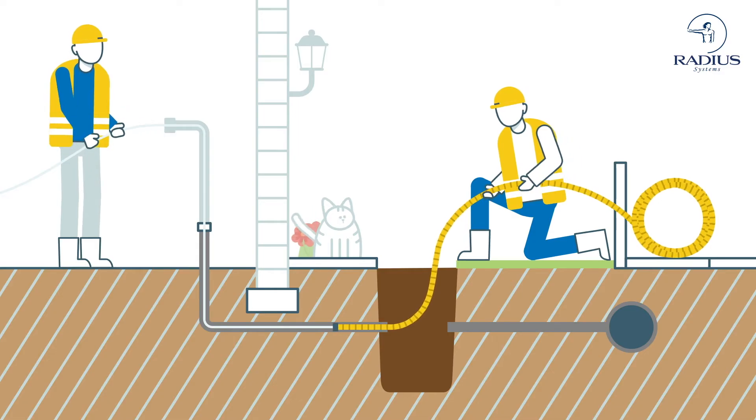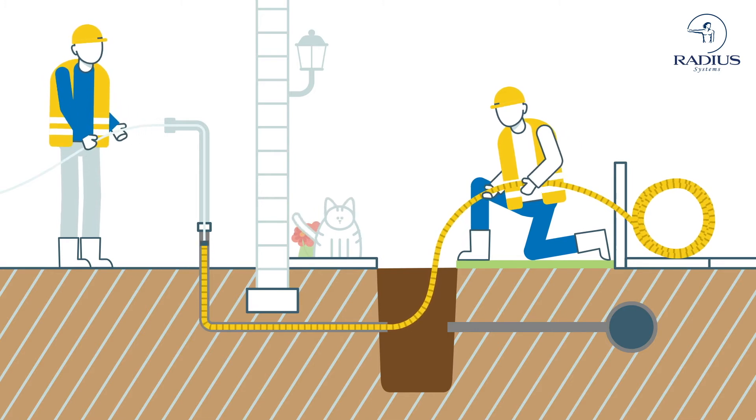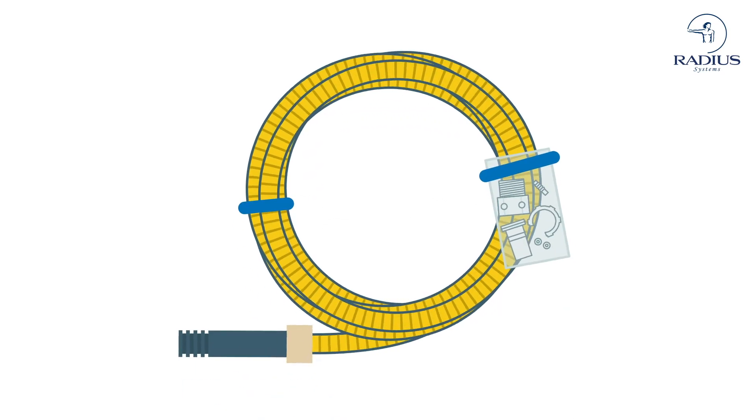Lightweight and flexible, the pipe easily navigates bends and corners, relining the metallic pipe to connect to the existing metre.